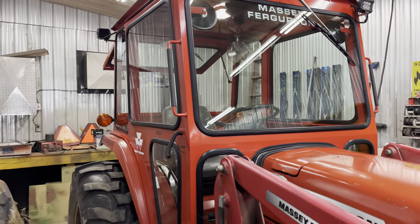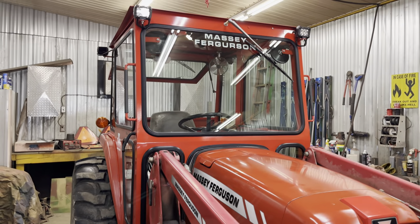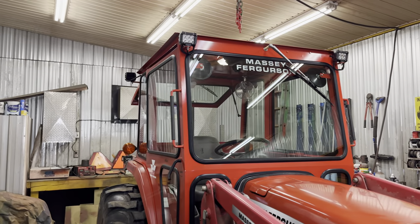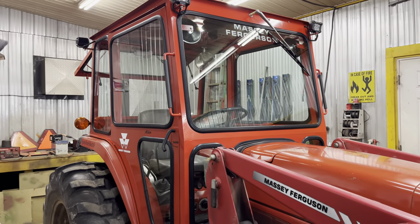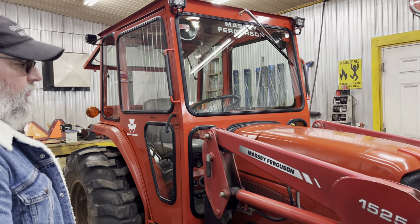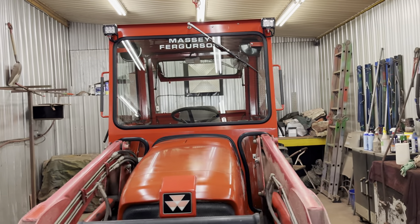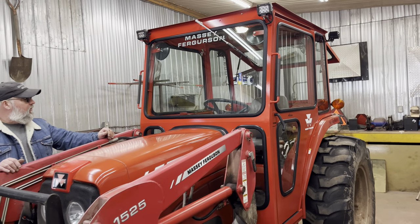This guy will be happy for a long long time, and if he ever went to sell his tractor, he's going to get his money back. I've done at least a dozen of these same Masseys over the years — they're pretty popular and they don't come with a cab and they're hard to get a cab for. I deal with a lot of those kinds of tractors where there's simply nothing available.